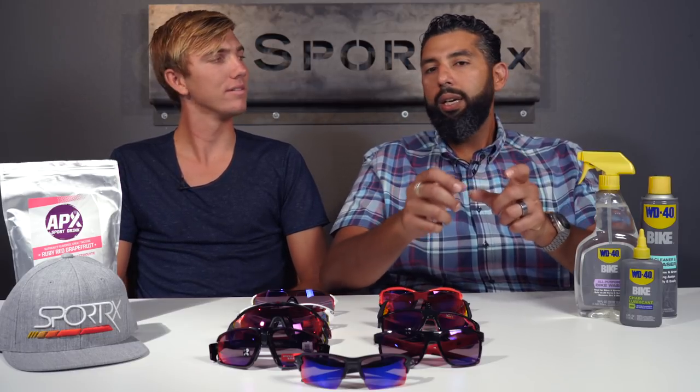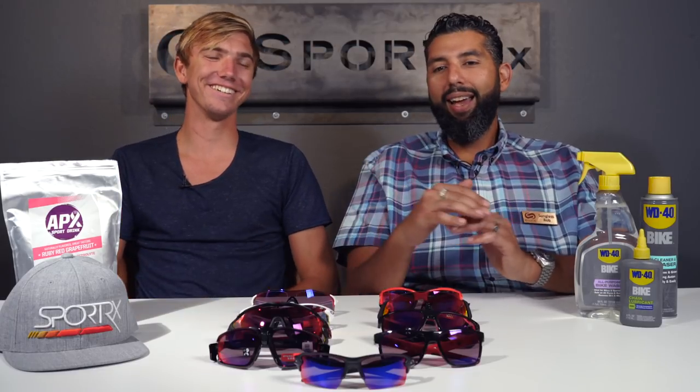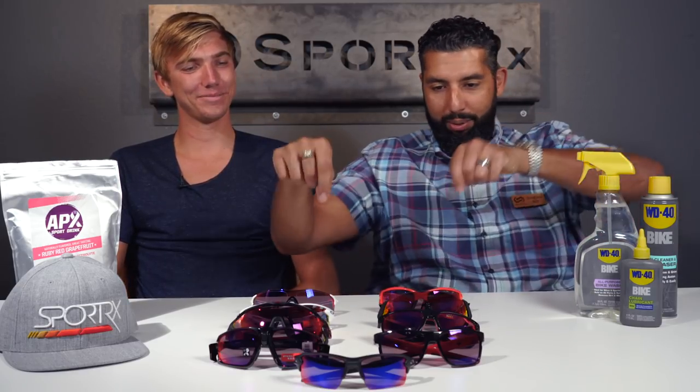They've done a lot of research to figure out what needs to be highlighted and what needs to be blocked for a specific sport or condition, and then they actually play with the light spectrum to do that. The best analogy I've come up with is comparing it to a stereo. You can make lenses lighter and darker — that's like making the volume quieter or louder. Then some color-enhancing technology came along, kind of like treble and bass. But Oakley Prism has taken it an extreme step further — it's like having a sound engineer working every fader on a huge mixing board, fine-tuning everything.